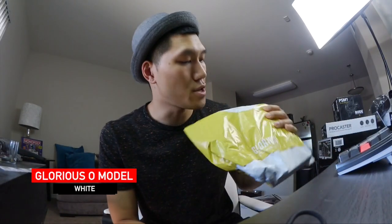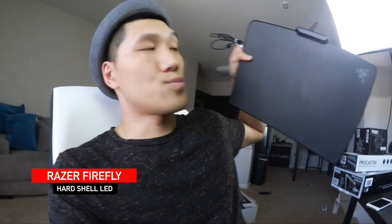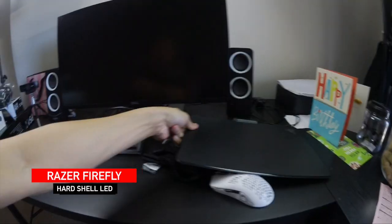I got this Glorious model O mouse — if you're on a budget, this is where to go. And you're probably wondering: Derek, where's your mouse pad? Don't worry, I got one — this one right here, it's a Razer. I don't even know the name of it, but you plug it in and it turns out crazy cool colors. I'm gonna place that right here.